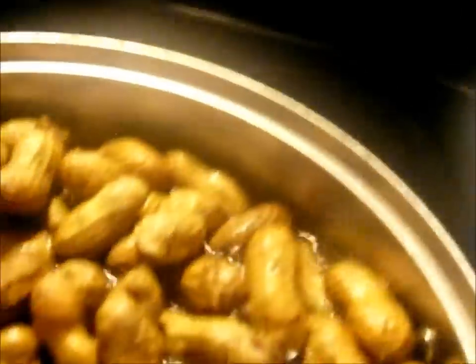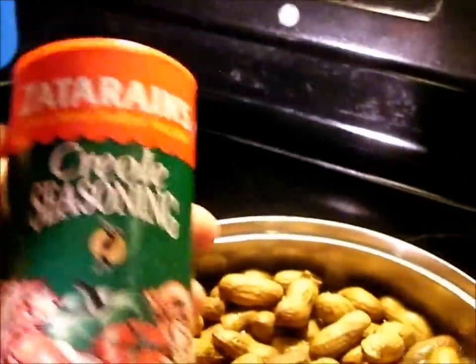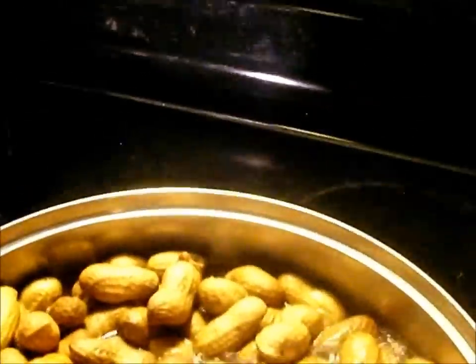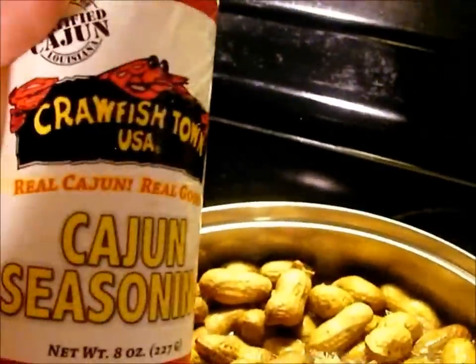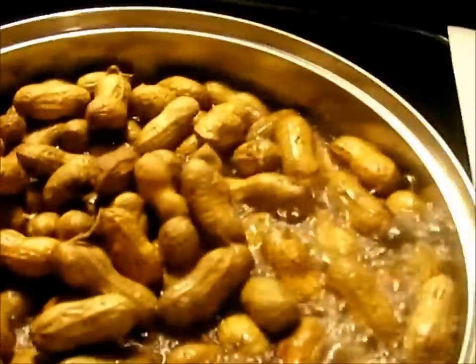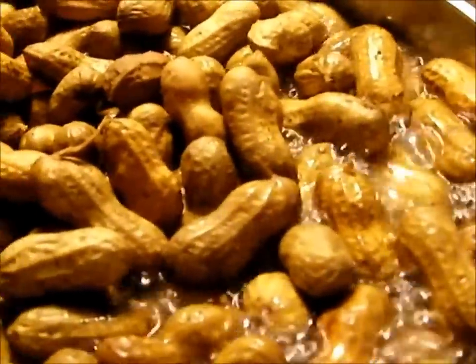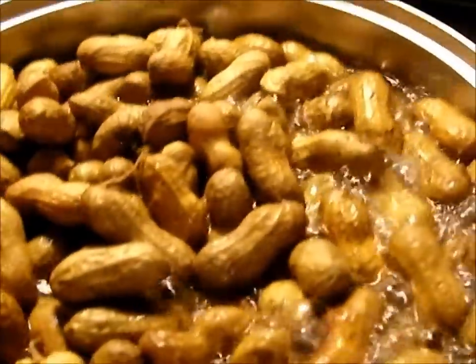Now, if you wanted to, you could cajun it up a little bit by putting some Zatarain's in it or some cajun seasoning — about four or five tablespoons of it will do the trick. But we're not making cajun peanuts today. We're making this for the kids, so we're just going to keep them regular.